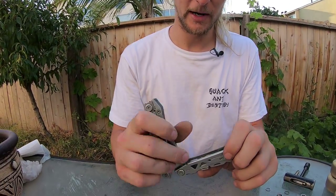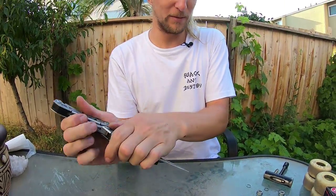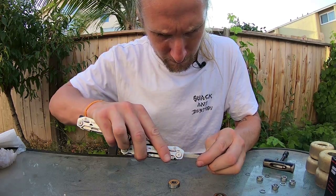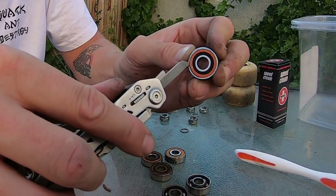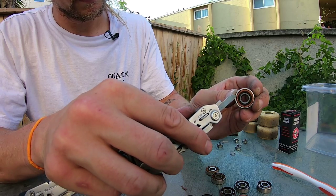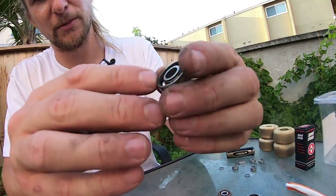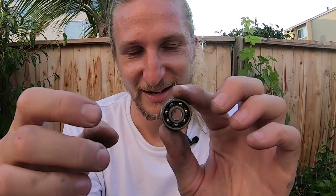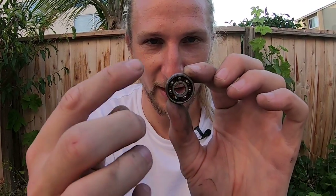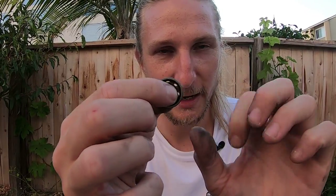Now we're going to pop the shields off. This might require a little bit of finesse and the right tool — any small knife, blade, or needle should be able to do it. With these Bronson bearings, one side exposes the bearing and the other side just exposes the back part, so I'm only pulling off the side that actually exposes the bearing. The way ball bearings work is when gunk builds up on them they can't spin as well, resulting in the wheel going slower. Cleaning them dissolves all that buildup and makes them much faster.